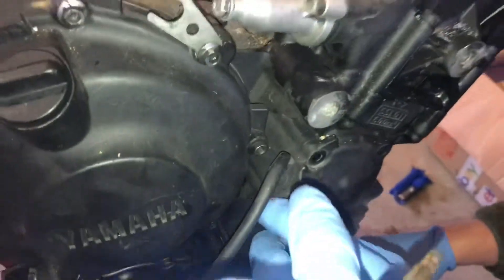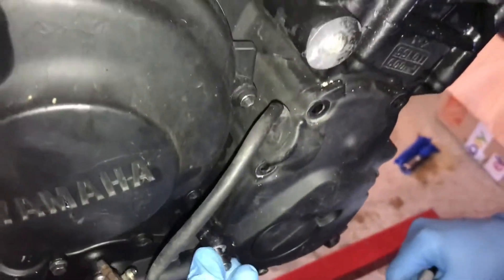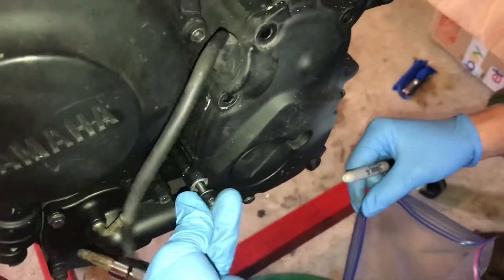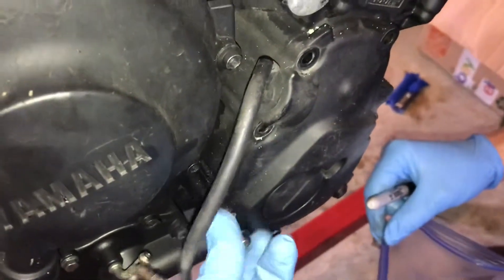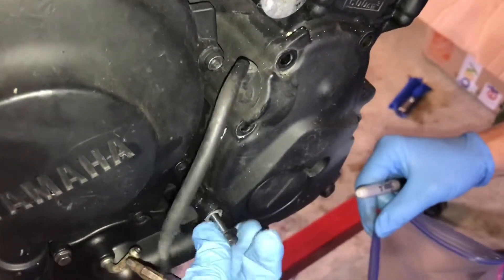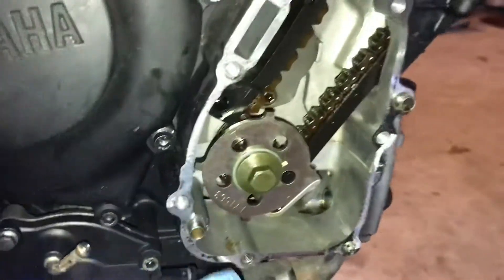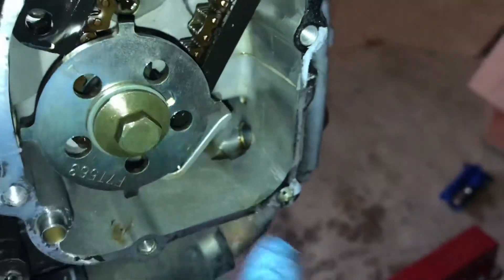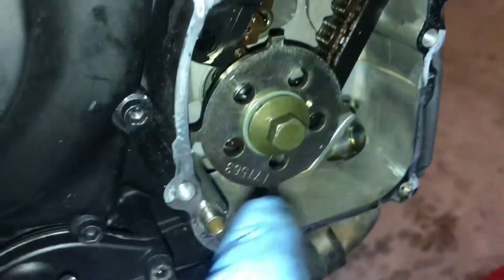Now we're going to rotate the engine to top dead center. We're taking the oil pump cover bolts off before we do anything more up here, and we're going to rotate it to top dead center so that when we put everything back together, we don't have to bother doing that — it'll already be there for us. We pulled our oil pickup cover off and you can see the oil pump right here. There's still oil in it, so everything looks pretty nice and in good condition.